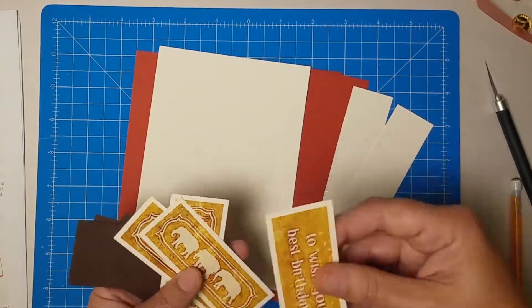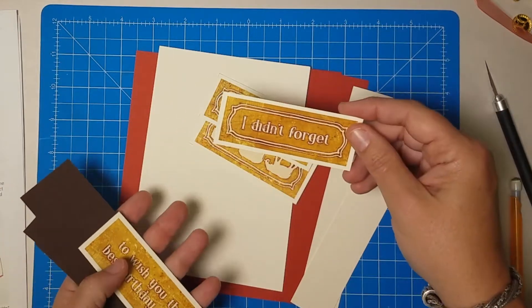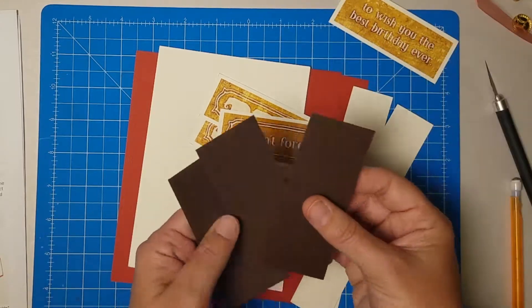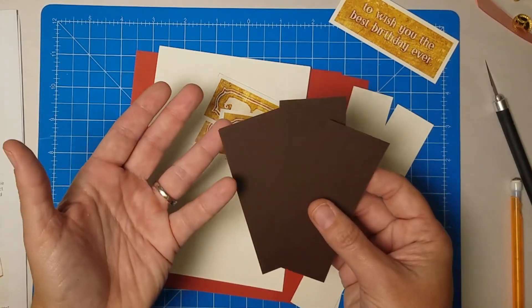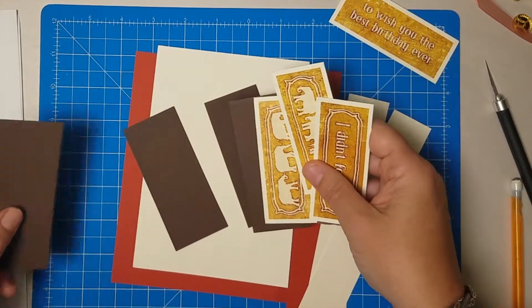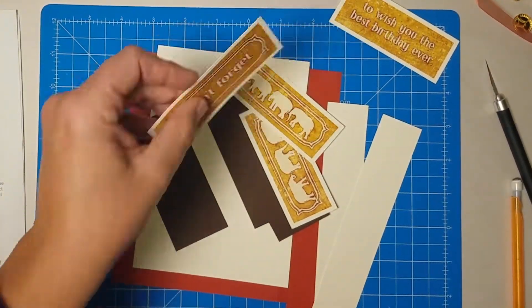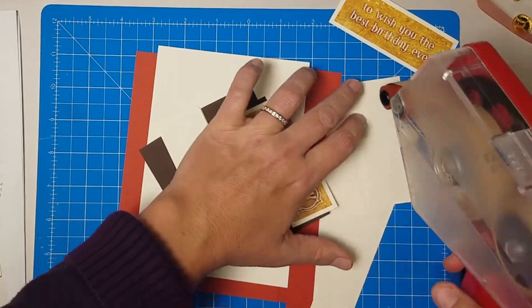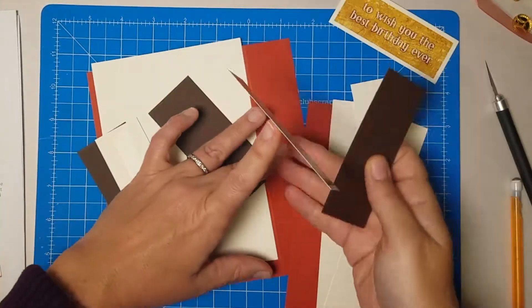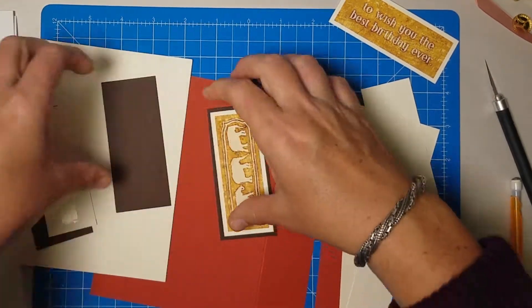Then you have the ivory panel for the inside of the card, two additional narrow ivory strips for the outside, three strips of sentiments for the outside which include two elephants and then one 'I didn't forget,' and 'to wish you the best birthday ever' is the inside of the card. We also need three of these little hinges. We can go ahead and start by nesting these narrow sentiments — the two elephants and the 'I didn't forget' — right into the center of our rust colored pieces so we kind of know where those are going to live.